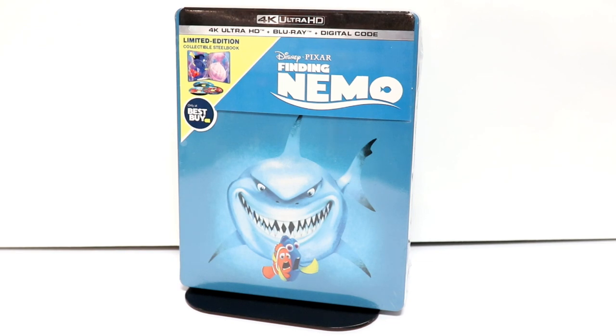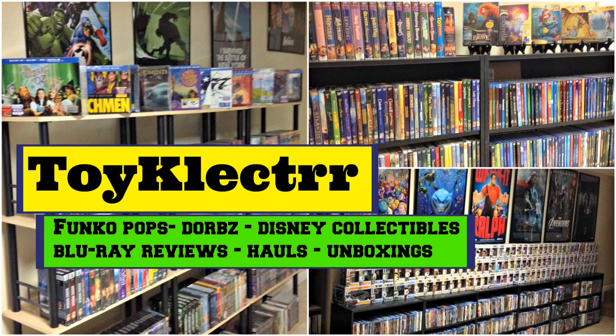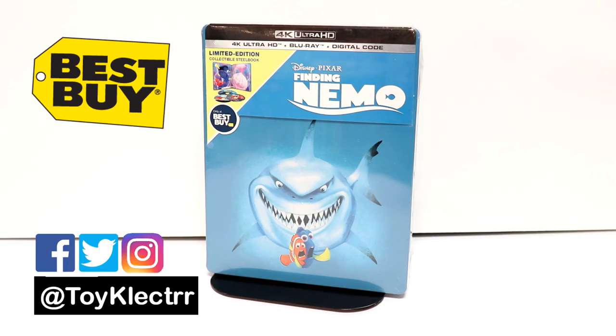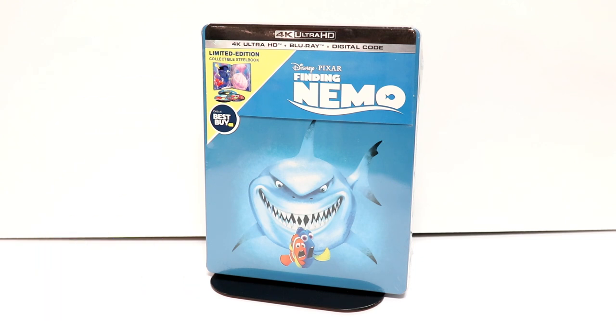Hey, Tony here. Today I'm going to do an unboxing of the Best Buy Exclusive Steelbook for Finding Nemo, so stay tuned. Today I've received my copy of Finding Nemo. This is the Best Buy Exclusive Steelbook. This is the first time that it's being released on 4K Ultra HD, and I was able to get this a day early. This does release on September the 10th.